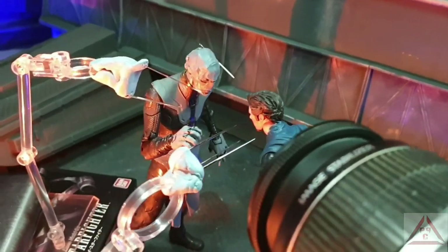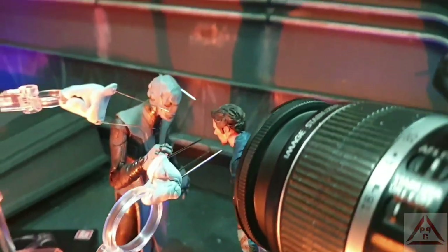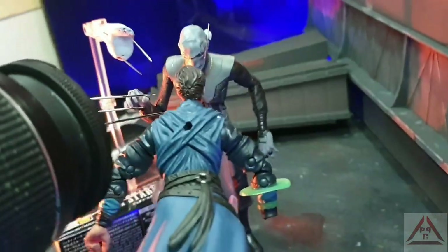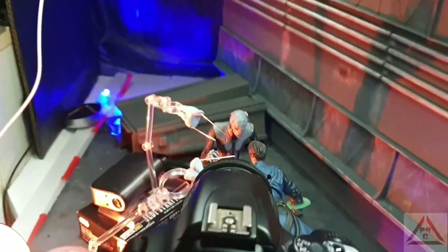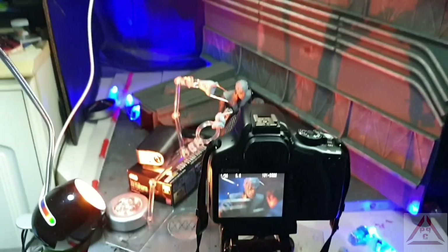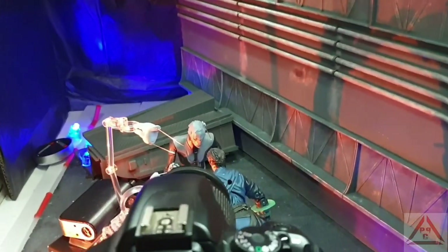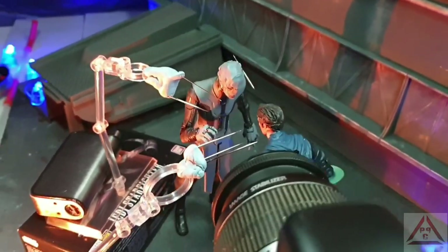Final thoughts on this guy — from what he lacks in accessories he makes up for in playability. Definitely a good looking figure and a good representation of the character from the movie, minus a few details. But definitely worth picking up if you're looking to complete your MCU Black Order. The Marvel Legends are the only ones to bring him out so far — we'll see if any other toy lines do too. But for now he's definitely worth picking up, and one of the highlights of the wave.